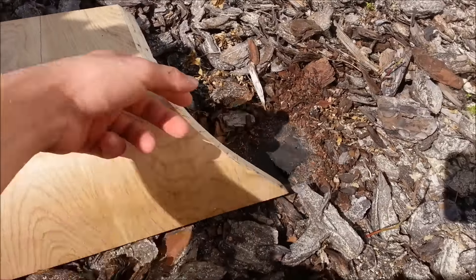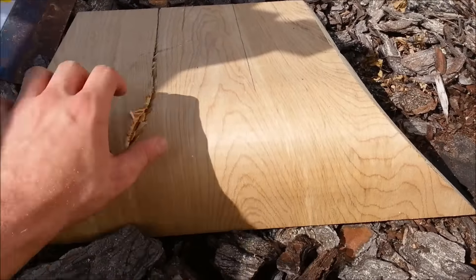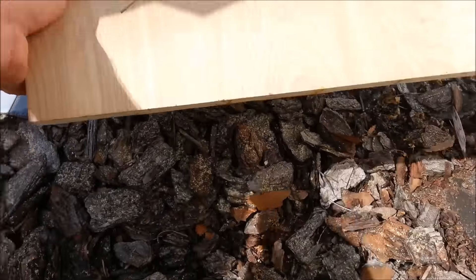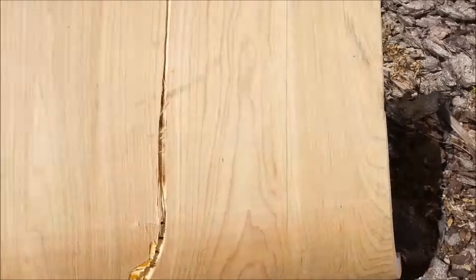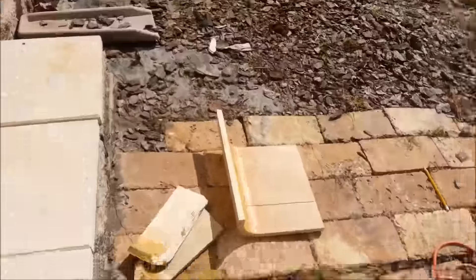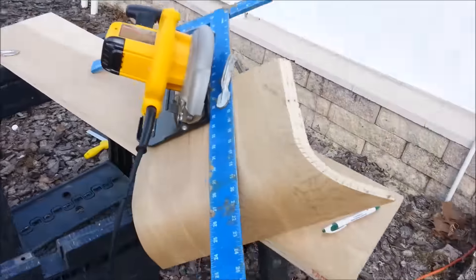So I tried cutting this one and you know how it's funky — the saw grabbed and just ripped it back, and it's way too thin — skinny I should say — over here, because it just ate this way. So for the rest of these panels, I'm gonna cut this first so I don't waste my time cutting this one, when this one has a high chance of just messing up. So this is scrap — this is garbage now — I'll have to make another one.